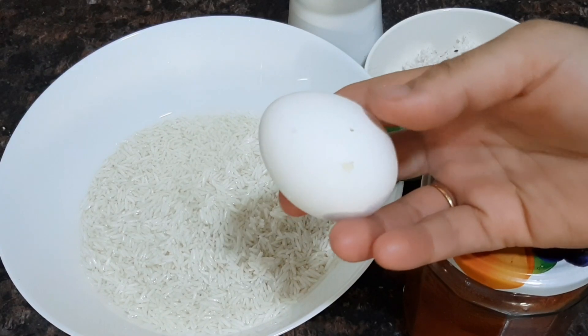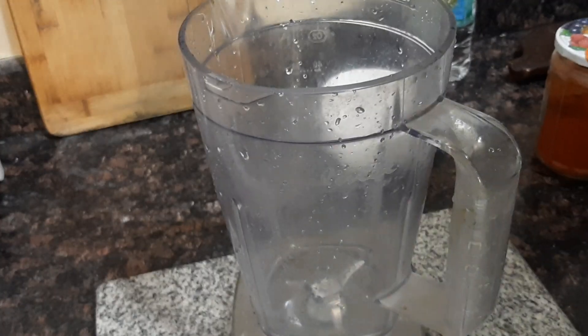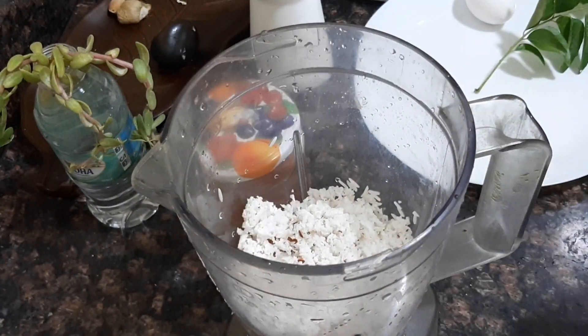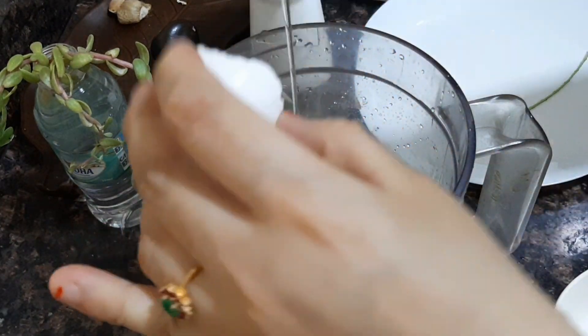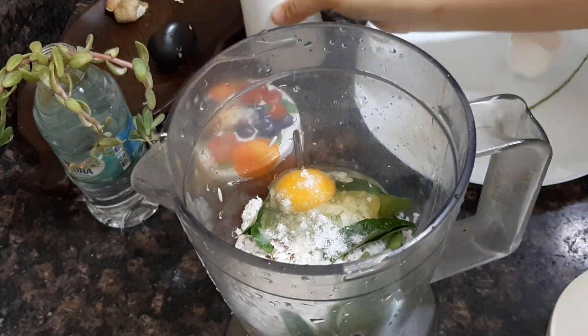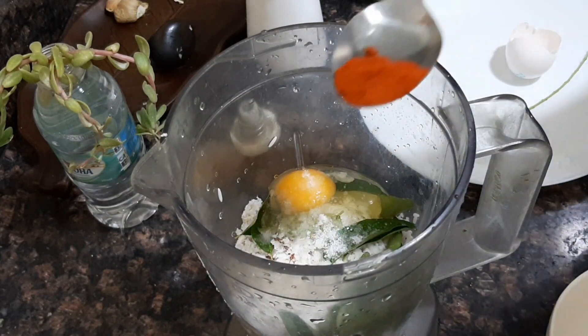Add the ingredients in the pot. Let's mix it a little bit. You can make it a bit tight if you want to wrap it in paper. Now let's cook it in the pan.